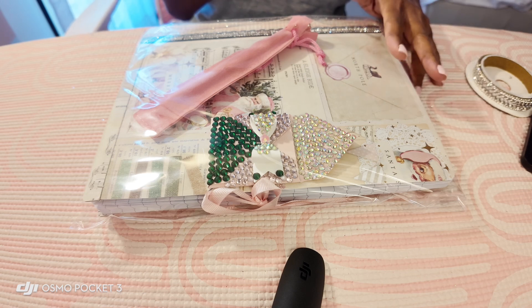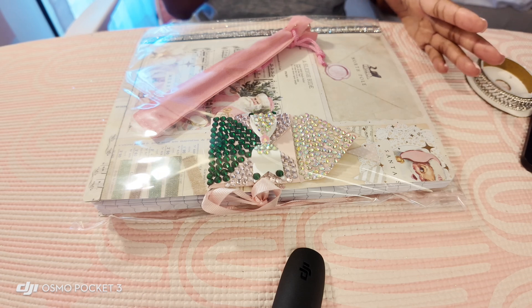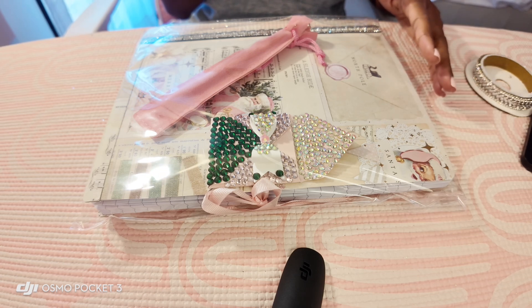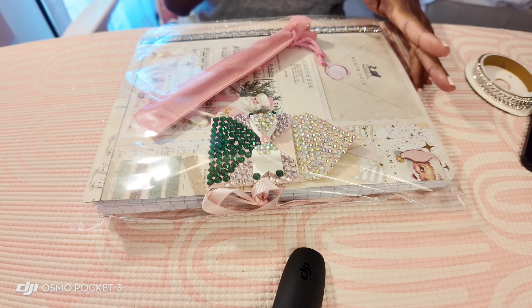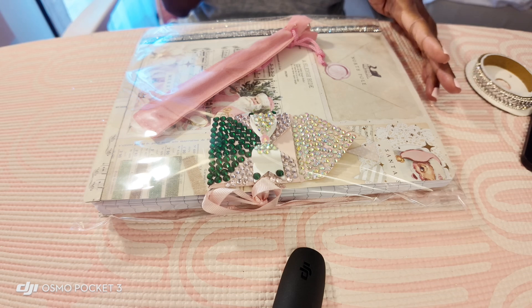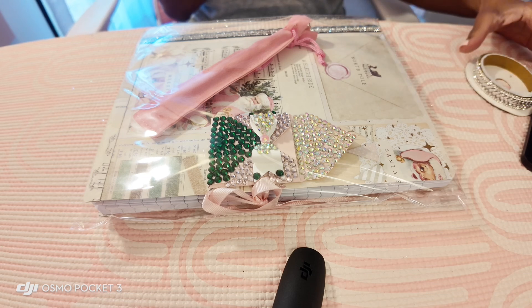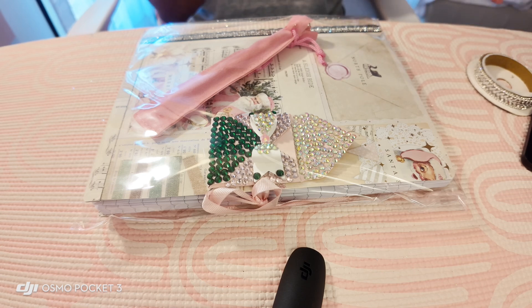If you are not familiar, I do own a small business called Inger's Pampered Pink Box. It's a self-care box with different little goodies in it such as eye masks, foot masks, hand masks, lavender sachets, and things of that sort. But for Christmas I wanted to do Christmas ornaments and Christmas journals in the Christmas boxes.